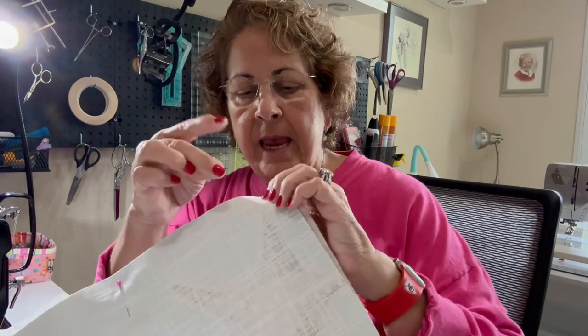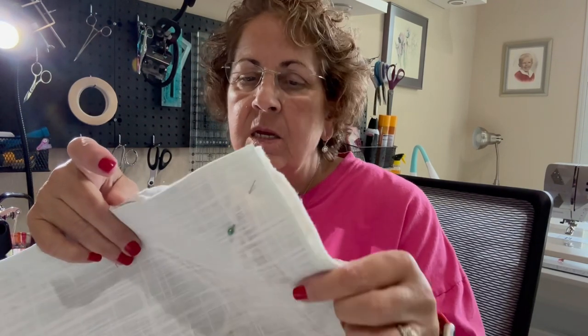These are casserole caddies. They hold casseroles 9 to 13 — square casseroles, round casseroles, and a variety of cold or hot actually. These two I am making out of some beachy starfish and coral fabric. All I have in here is a layer of batting — just your average cotton batting — and then a layer of Thermaflec. These two pieces are square.